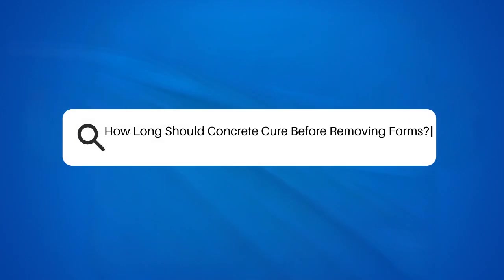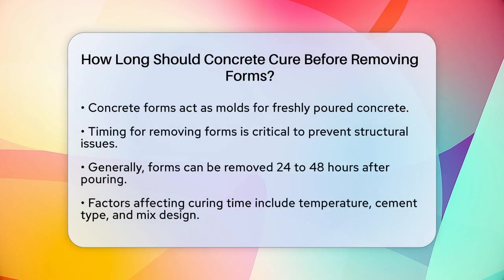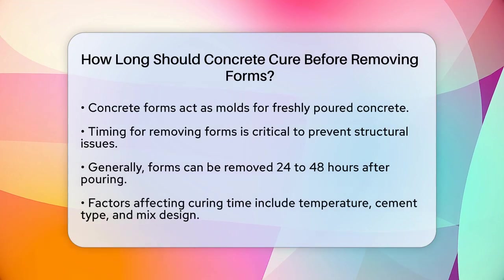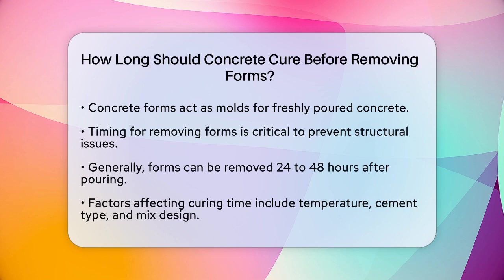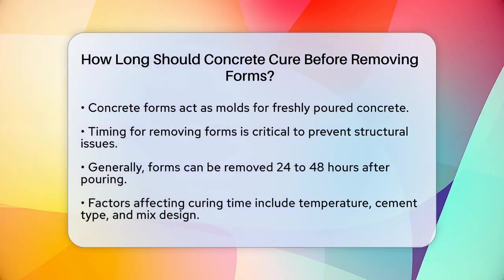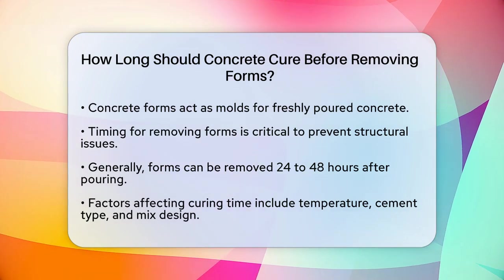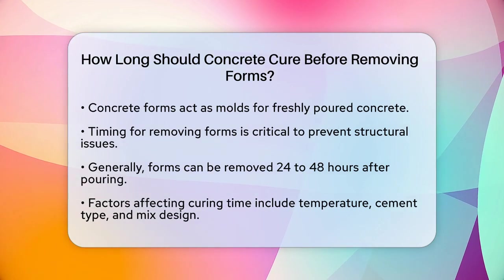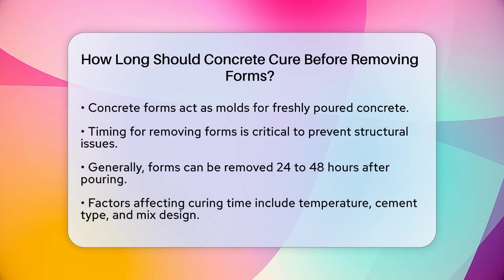How long should concrete cure before removing forms? If you're working on a concrete project and wondering when it's safe to remove the forms, you're in the right place. Let's break down the details to ensure your project turns out perfectly. It's important to understand that concrete forms act like molds, holding the freshly poured concrete in place until it sets. The timing of removing these forms is critical because taking them off too soon can lead to structural issues, cracking, or even concrete failure.